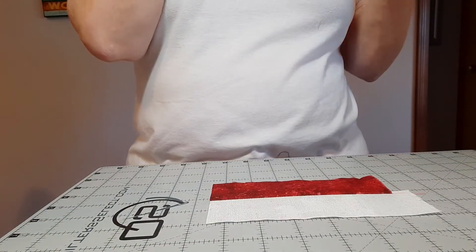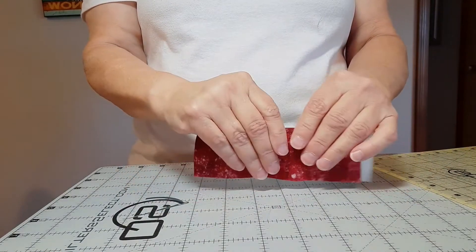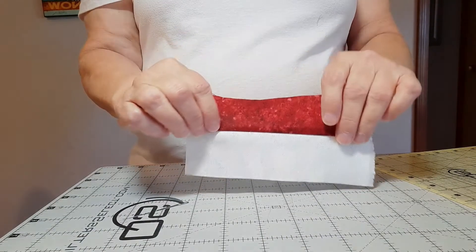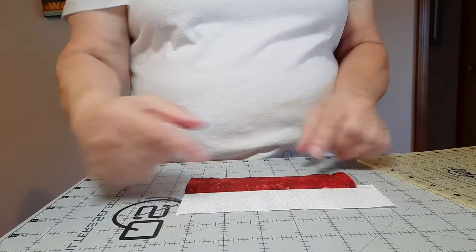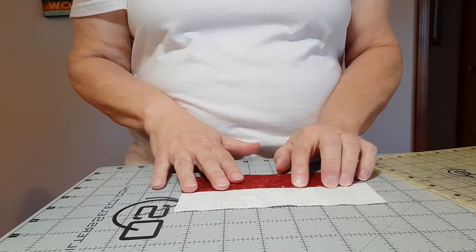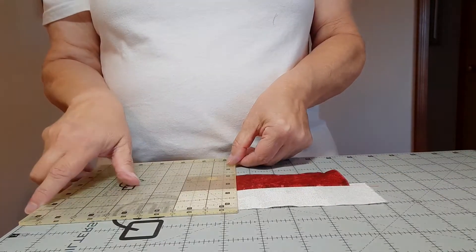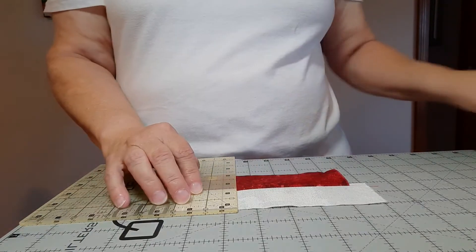When you sew your strip set together, if you choose that technique, you'll sew a quarter-inch seam as usual. I pressed it towards the dark. Then the strip set should have a width of three-and-a-half inches if your seam allowance is correct. Then you would sub-cut your strip set into two-inch sections.